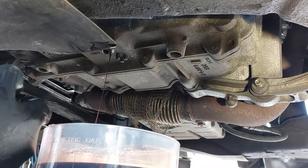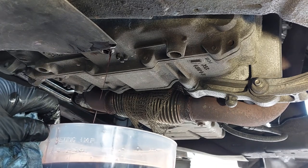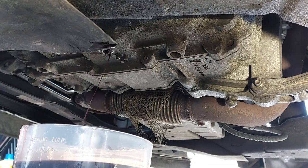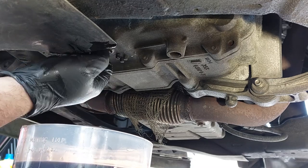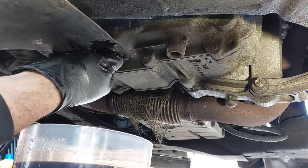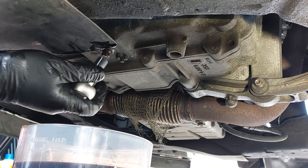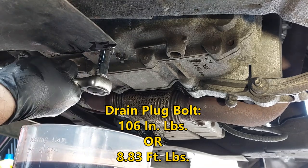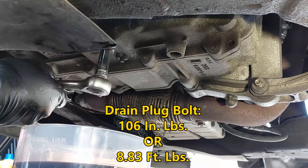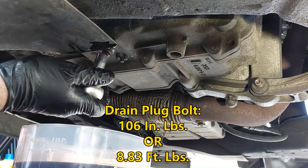You can wait hours and it will still drip a little, but it's pretty much all done — I got 4.25 liters. We're going to tighten the drain plug back up. I'll put the torque spec on screen; I believe it's about 106 inch-pounds, or you can tighten it snug and that should be okay.